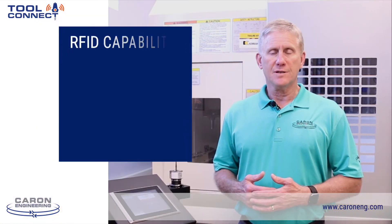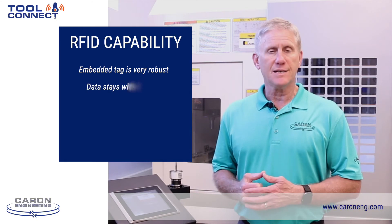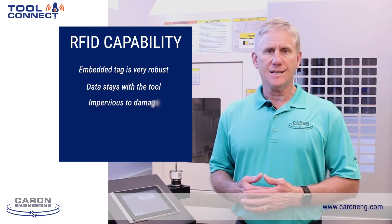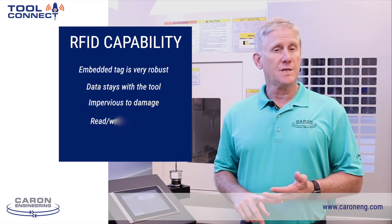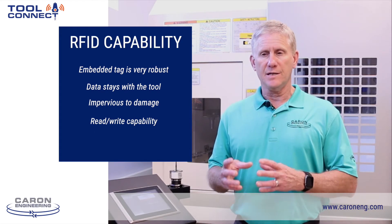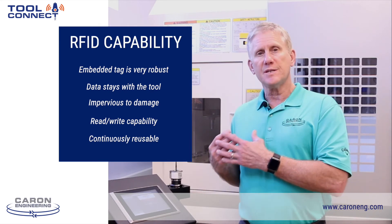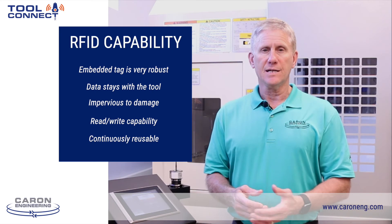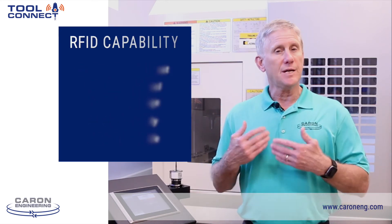Both RFID technology and barcode reading technology are very good technologies to automate the process of getting data into the machine tool, but there are some differences. The RFID technology is very robust — the tag is embedded inside the tool holder and is pretty much impervious to any type of impact and abrasion out in the shop. It is also capable of read-write, so you can not only read data from the tag and send it to the CNC control, but also read from the CNC control and send data back to the RFID tag — things like wear offsets, tool life, and other data that needs to be updated consistently.